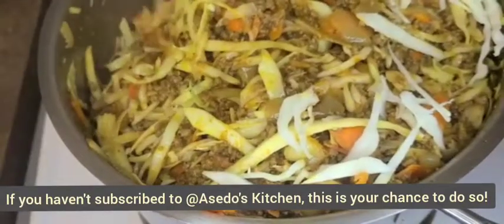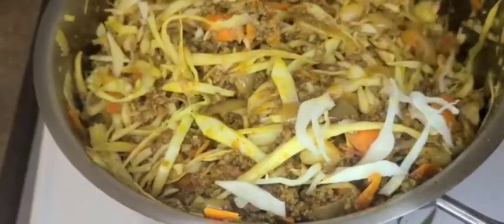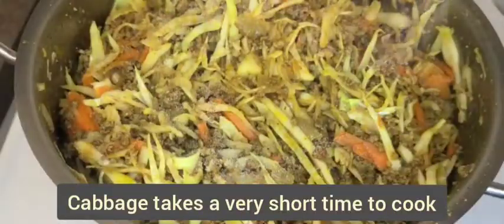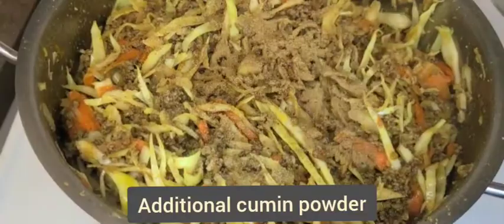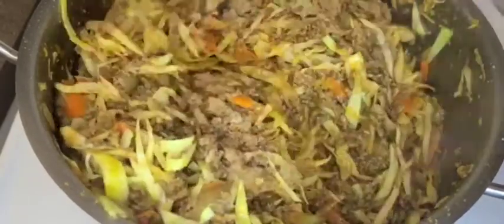This is your chance to subscribe to Asebo's Kitchen if you haven't subscribed yet — you'll learn a lot of South Sudanese and East African dishes. Remember to add some salt to taste once you are done adding the cabbage into your cooking pot. I ended up adding additional cumin powder as the cabbage turned out to be a lot.